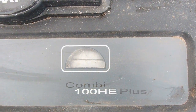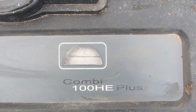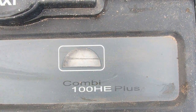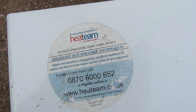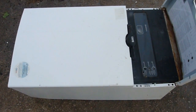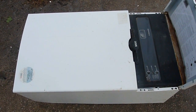Today Consumer Revenge is going to show you how to fix a Baxi combi boiler — that's the modern condensing boiler. This one in particular is the 100HE Plus, and this is the sticker for Heat Team. This is the combi boiler that we're going to be fixing so that it never breaks down.